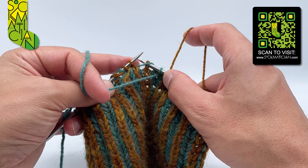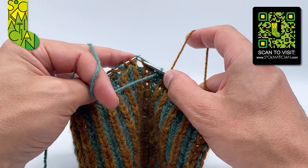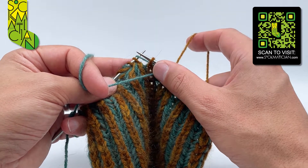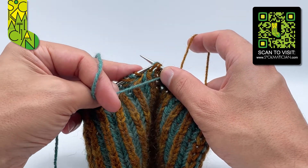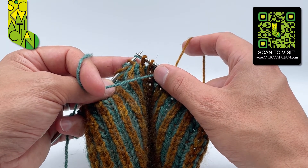Slip just the shared yarn over without any stitches, also knitwise, back from the right needle to the left. Then slip a second stitch with the shared yarn over, also knitwise, from the left needle to the right.